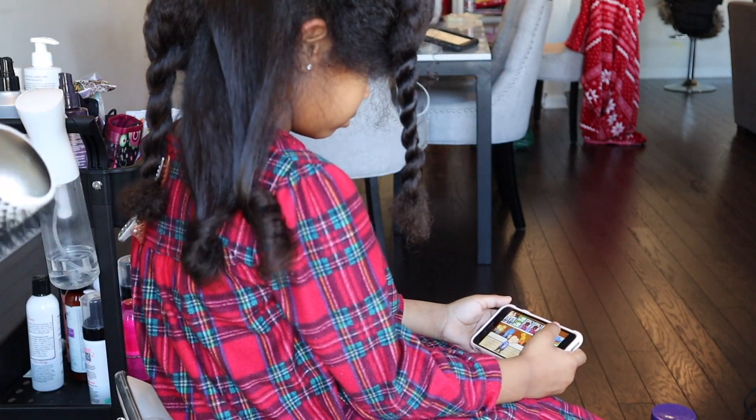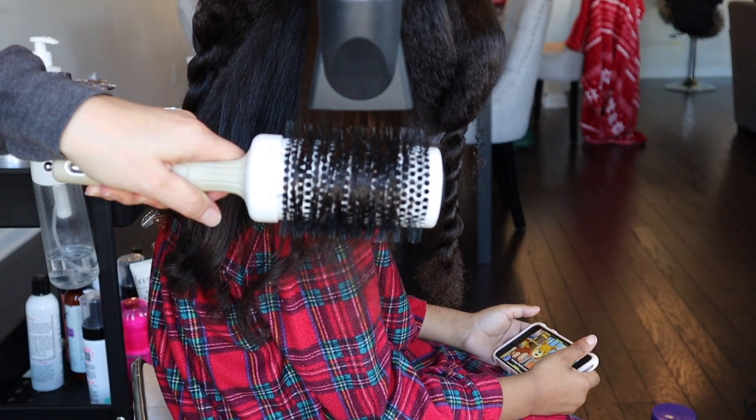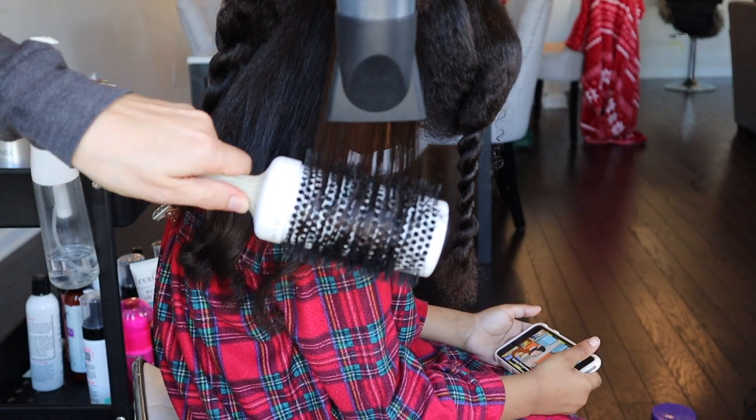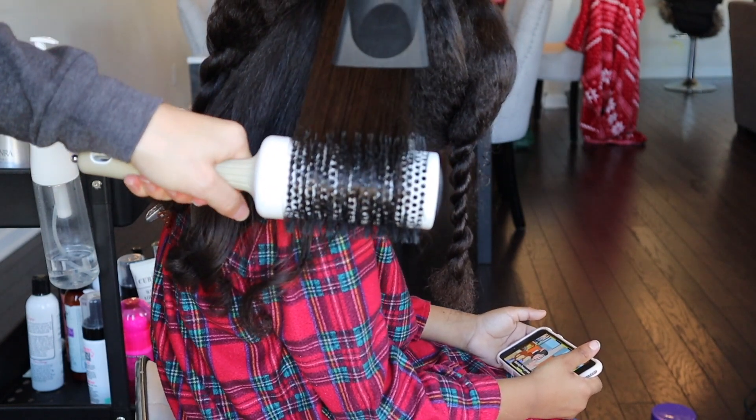When you get to the end of the hair strand, rotate your hair around the brush and pull it off like this so that the ends curl up. Now that looks good and the rest of her hair if I did it like this would look nice just like that — however, I know Naomi's hair and it just won't stay like that.